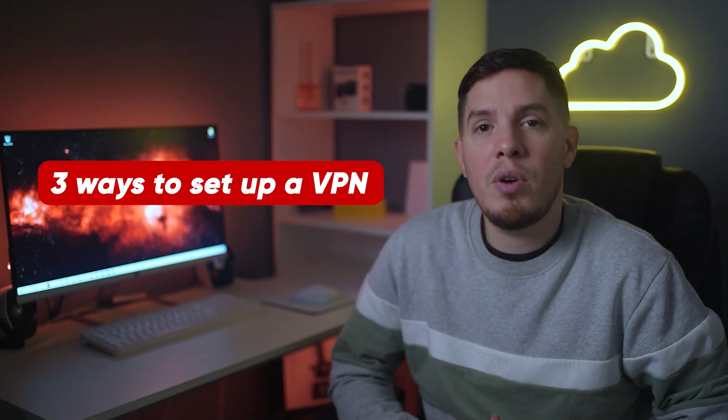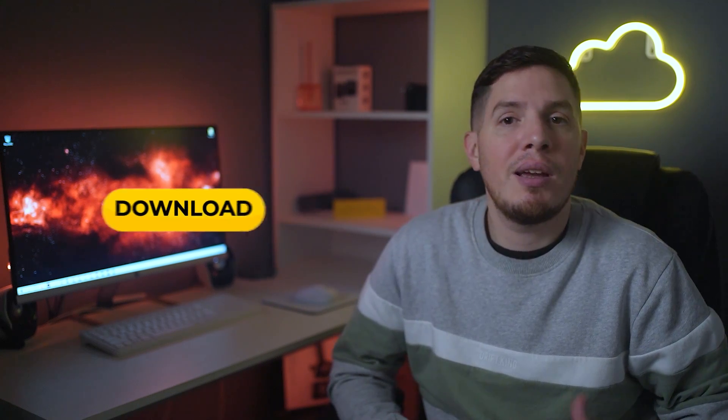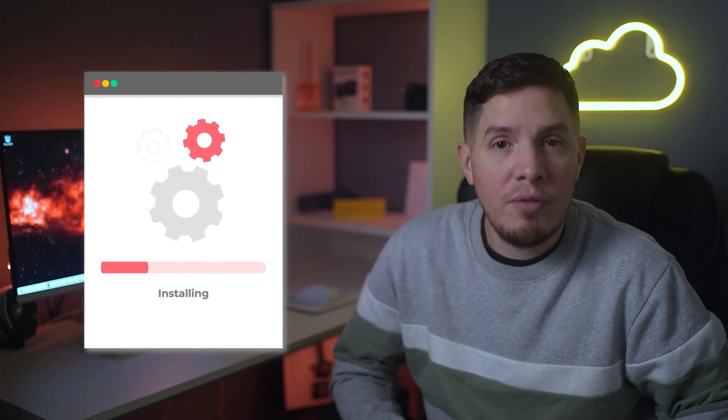The first method is to set up a VPN on your Samsung Smart TV through your router. While specific routers might have slight differences in their process, the basic steps are pretty much the same. First, sign up for a VPN service and download their VPN app, making sure you choose a service that specifically supports router installation.